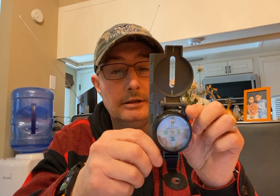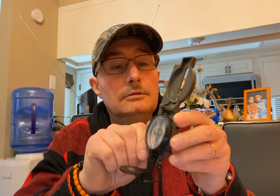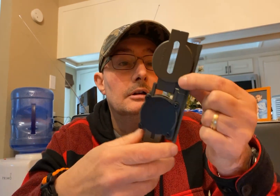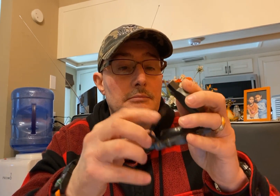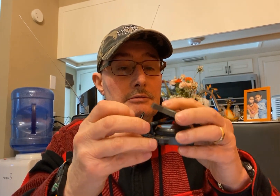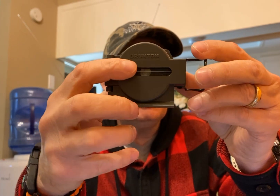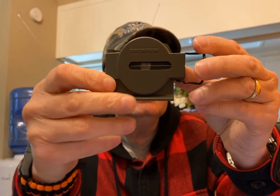That's what the inside looks like. And this is the back of it. It has the name on the top of it right here.